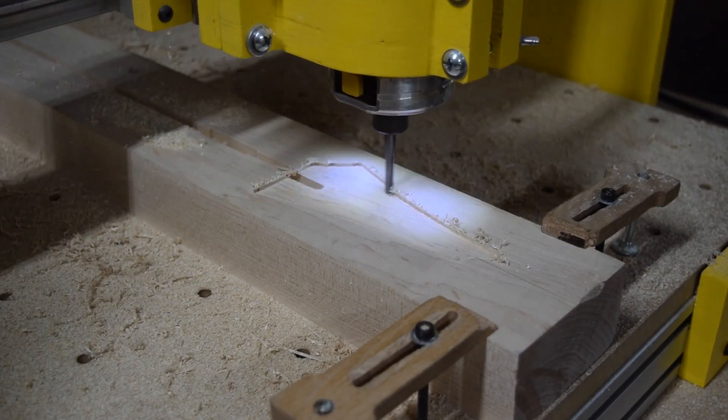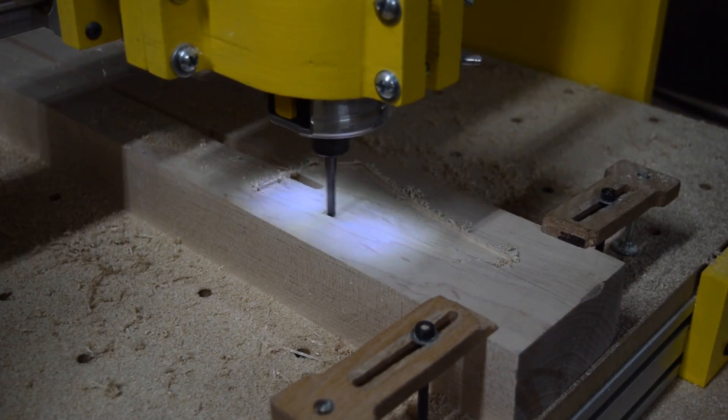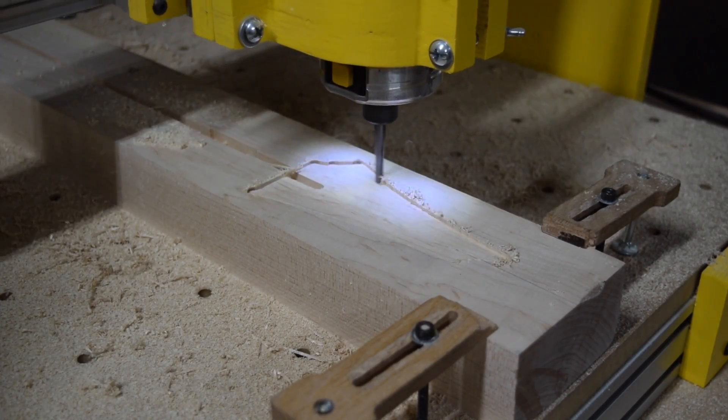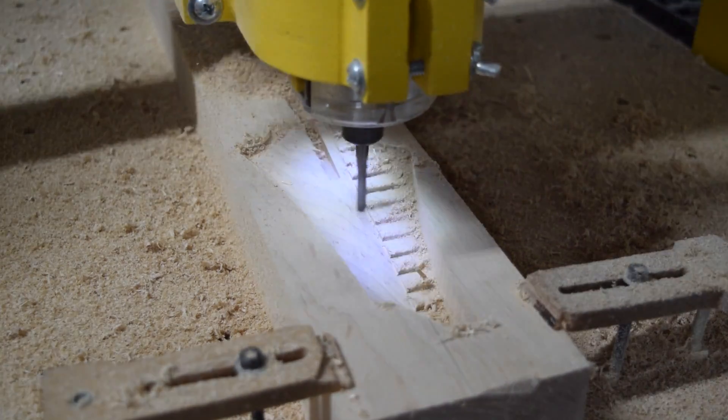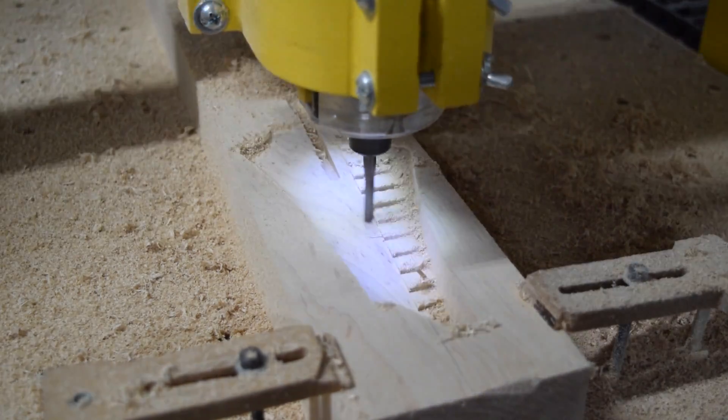Most of the carving operations I do on a guitar involve two different cutting strategies: a rough cut and then a finish cut. Here you see the finish cut as it smooths out the front surface of the headstock.